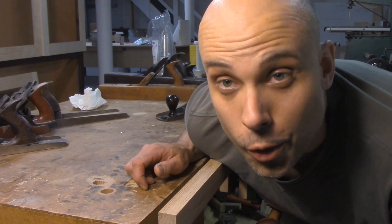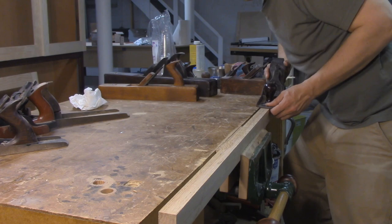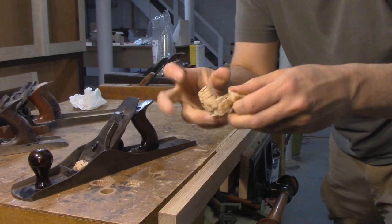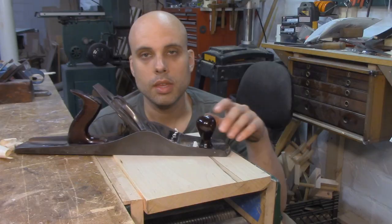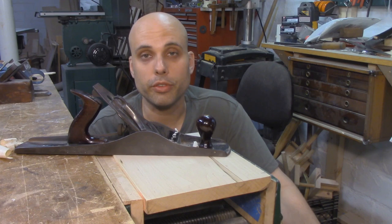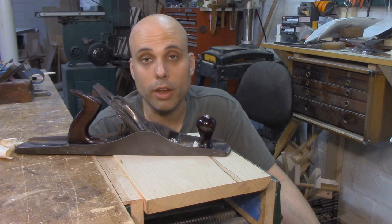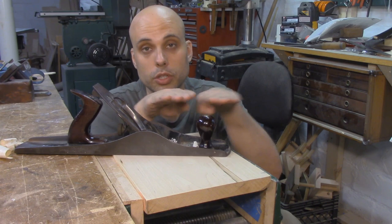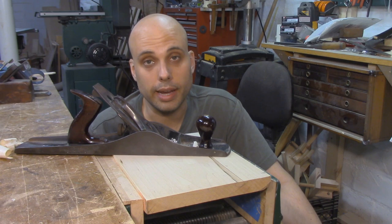Of course there is. A No. 6 might be significantly shorter than a 7 or an 8, but it's still plenty long enough to make a decent jointer plane. [demonstration] Not bad. So a No. 6 will shoot an edge or flatten a large board about as effectively as a 7 or an 8, so it makes a good sort of poor man's jointer. But another use you can have for it is to use it as a panel plane, and that's exactly what the name would suggest. A panel plane is for smoothing and flattening panels of wood, usually big panels that have been glued together.